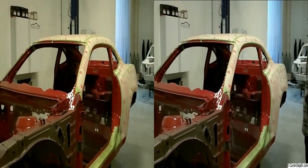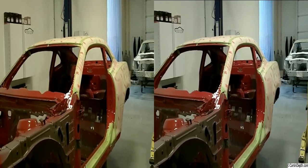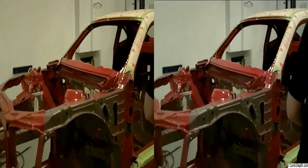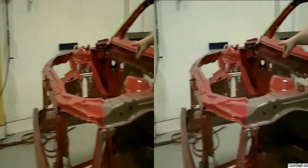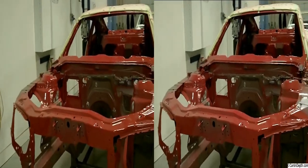It goes in, it comes up on the station, and we take out somewhere in the neighborhood of a little over a hundred pounds of sheet metal. You can see some cutting being done on the floor pan — anywhere where we have a shiny spot, it's literally been something removed.